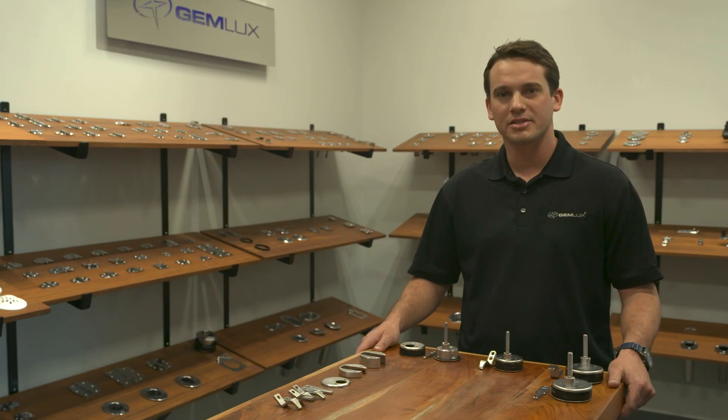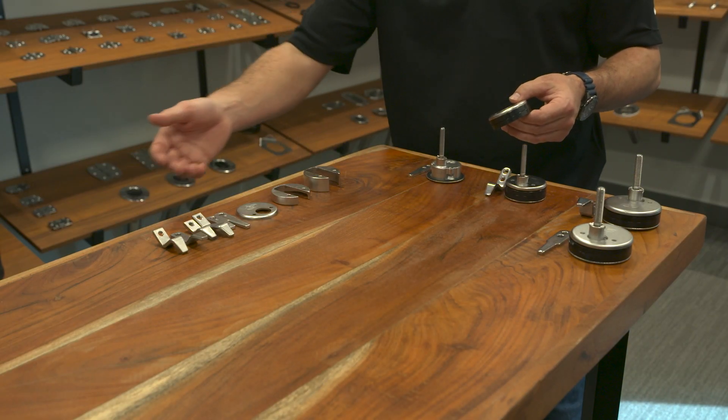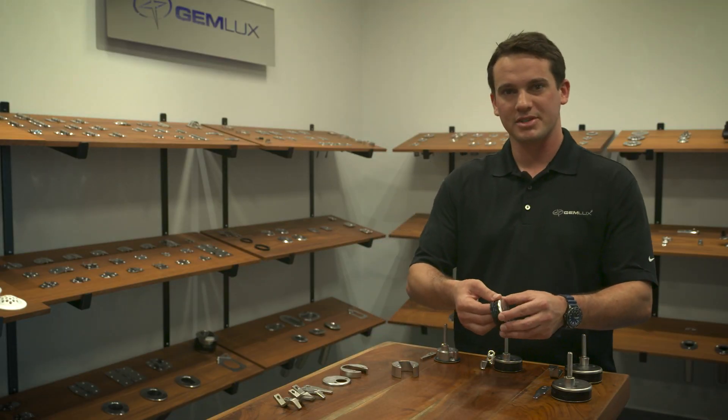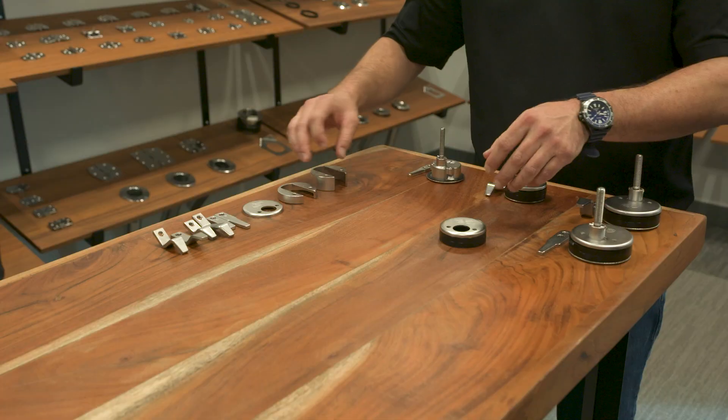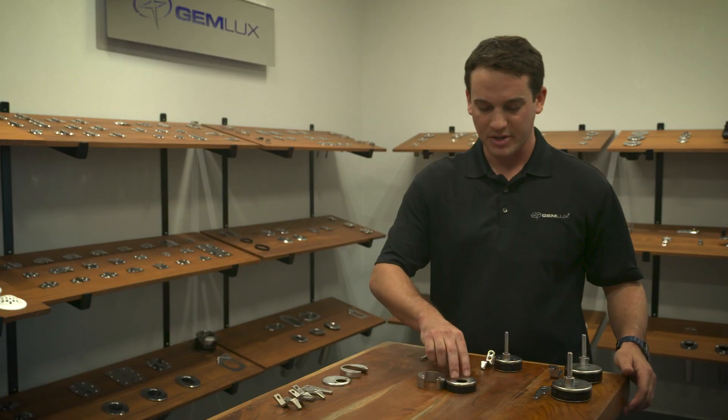Hey everybody, this is Hunter Hancock with Jim Lux, and today I want to talk to you about our new compression latch kits and why we did it. The new backing plate system helped us eliminate a lot of our current part numbers. The system works like this: the backing plate comes with two composite spacers and one thin backing plate. If you need a thick backing plate, you take both spacers and stack them underneath the stainless plate.